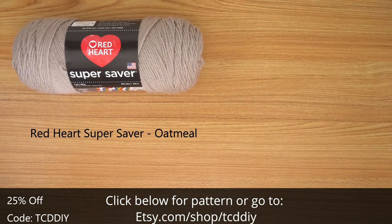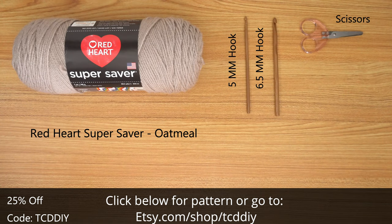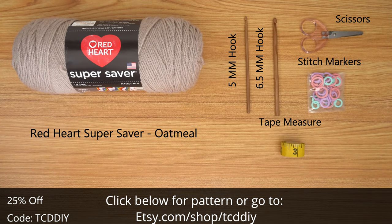For this project, any category 4 yarn will work, but I used 3 skeins of Red Heart Super Saver in Oatmeal. As for tools: a 5mm and a 6.5mm hook, scissors, stitch markers, and a tape measure.